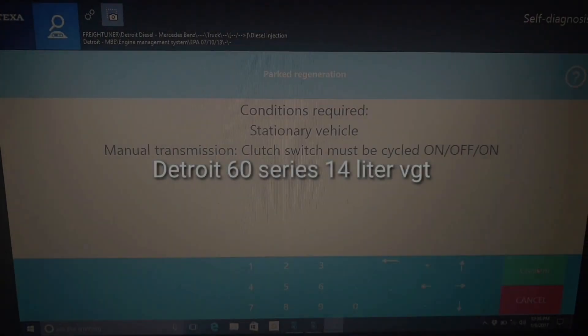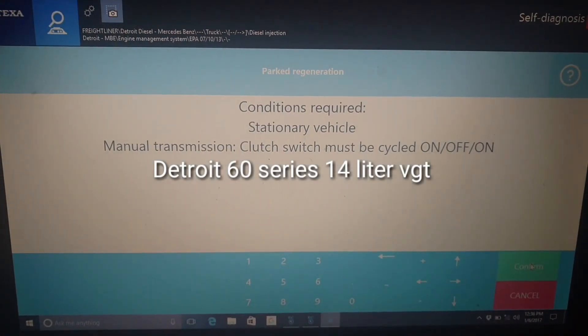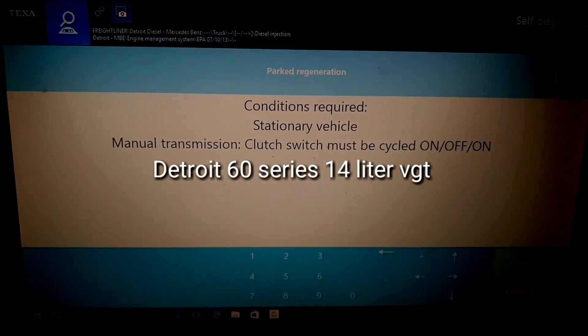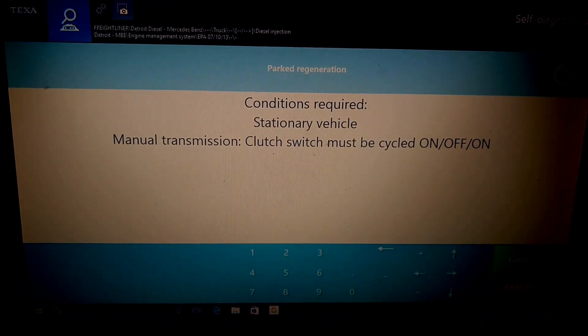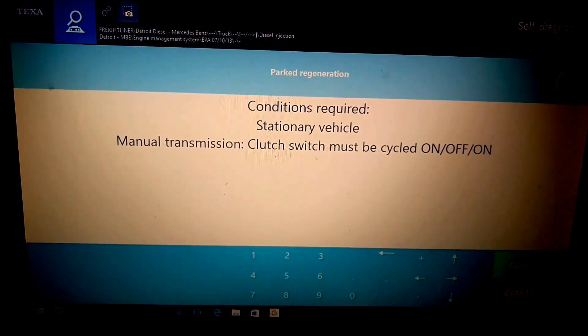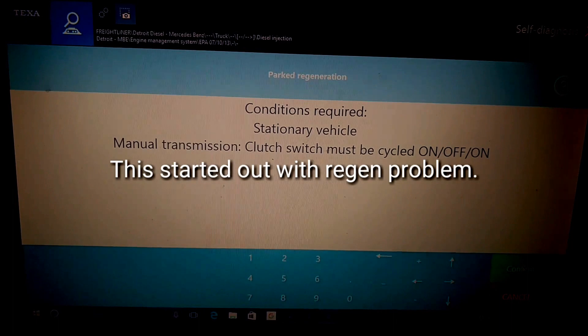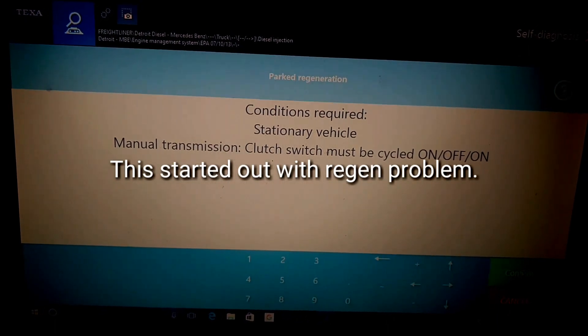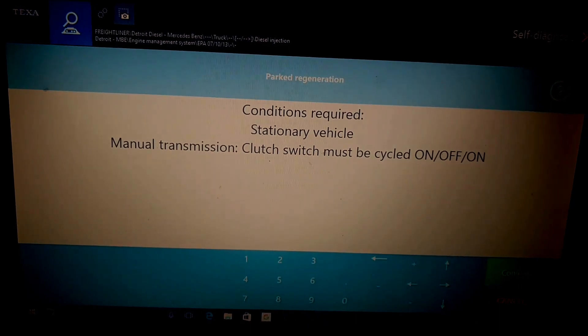We've got a 2008 Freightliner Columbia here with a Detroit 14-liter that's having regen problems. We're going to try to do a forced regen and get some turbo accelerator codes. We'll see if it'll clear itself because it was 15 below zero — I had a feeling the fuel was gelled up in the line going to the doser valve that comes into the outlet side of the turbo.